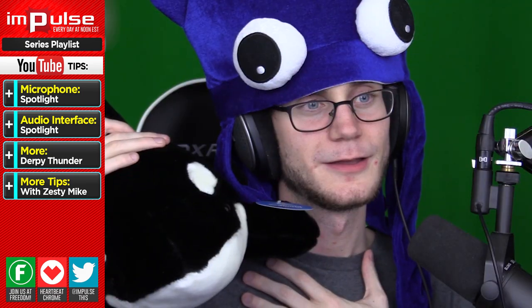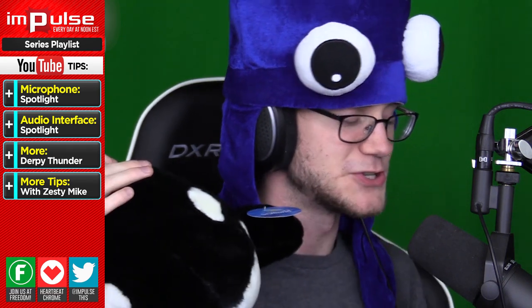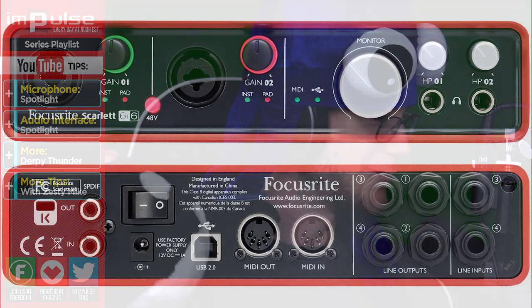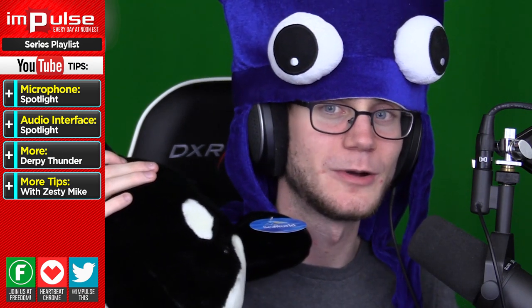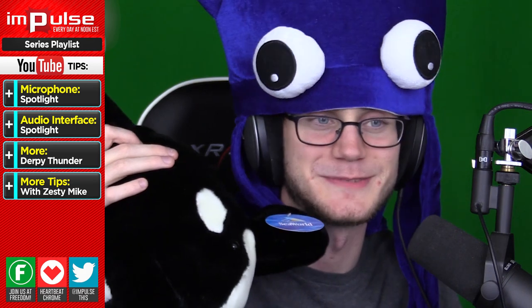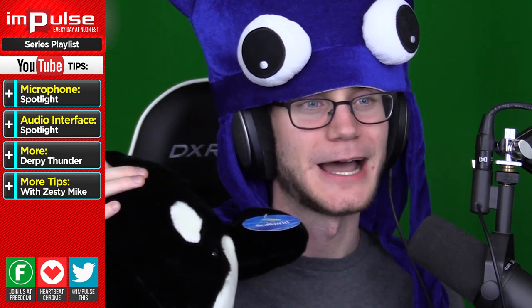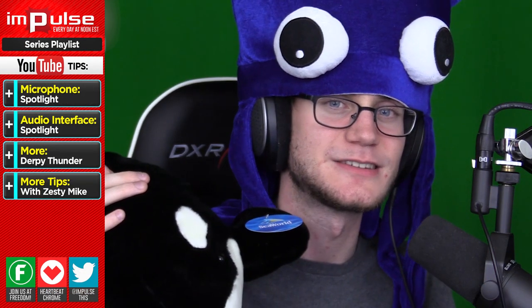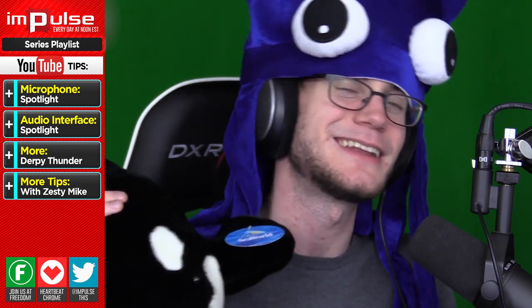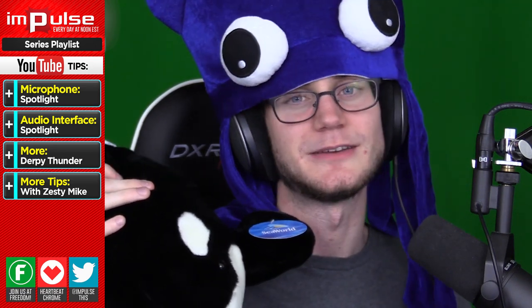My audio interface — the thingamabobajigger doohickeymawatsit — is in the form of a Focusrite Scarlett 6i6. This microphone needs some kind of audio interface that is going to convert the XLR output to USB. You don't necessarily need a 6i6 interface like what I'm running; however, I would recommend either the Scarlett 2i2 or some kind of standard audio interface capable of taking a signal, bumping up the volume, letting you tweak the gain settings, and then plugging it into your computer via USB.